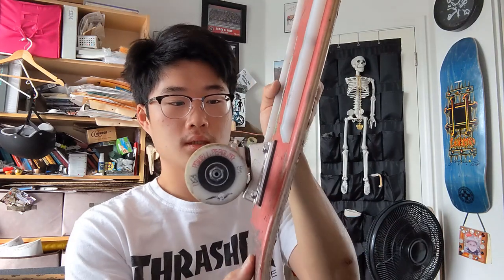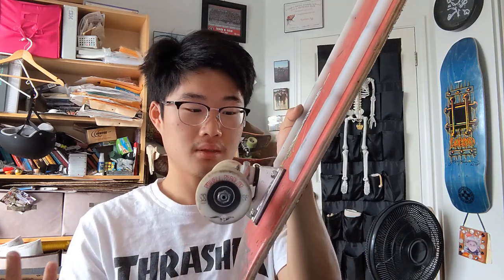Honestly, I just see better value in the plastic ones. Would I recommend the Real wooden pads? I mean, they just work — they do their job and they haven't broken on me. I would say maybe if you're more into the aesthetic choice of it, because the way the wood goes against the wood just seems really neat. But it's more of an aesthetic choice, more board styling — not something that would actually affect performance.